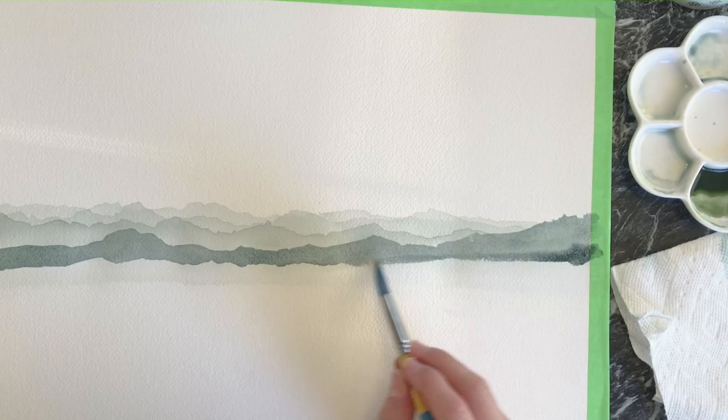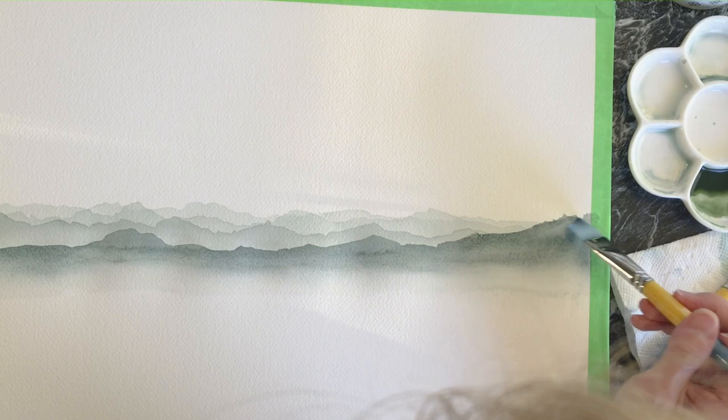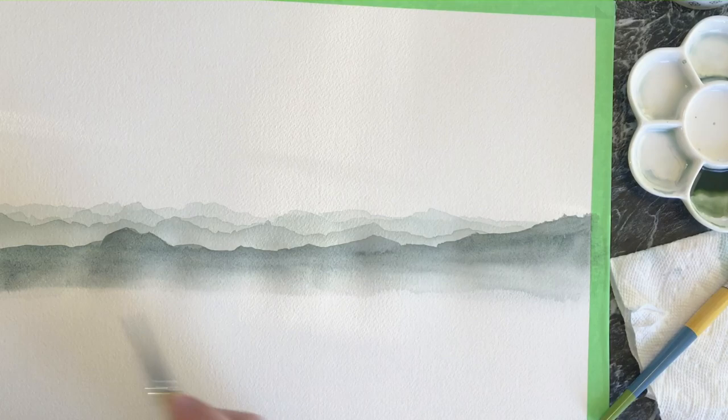I started with the most pale colors in the back. I create that ridge of mountains with my brush, then go back and add a little bit of water to the flat brush and drag the color down so it blends into the paper — I just don't want to see any harsh edges at the bottom of the mountains.